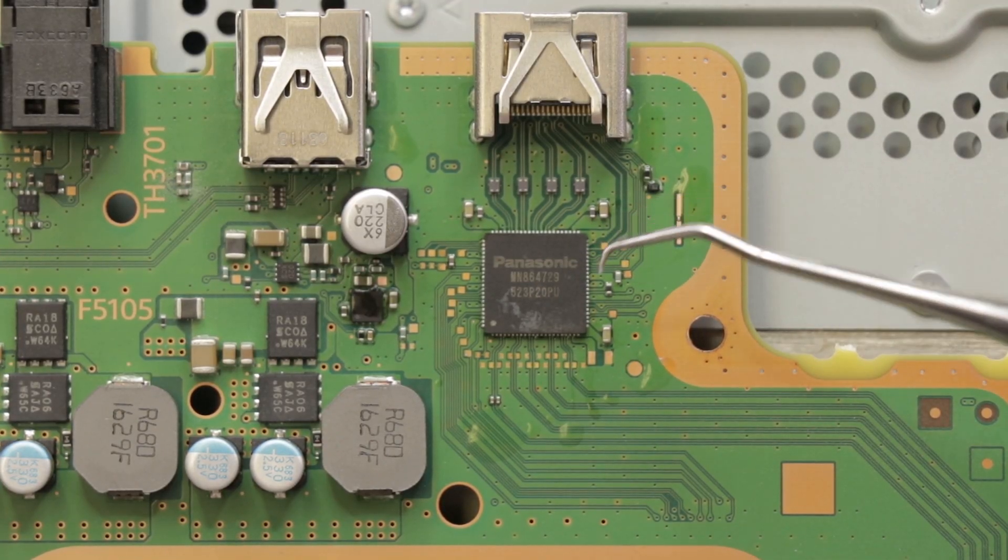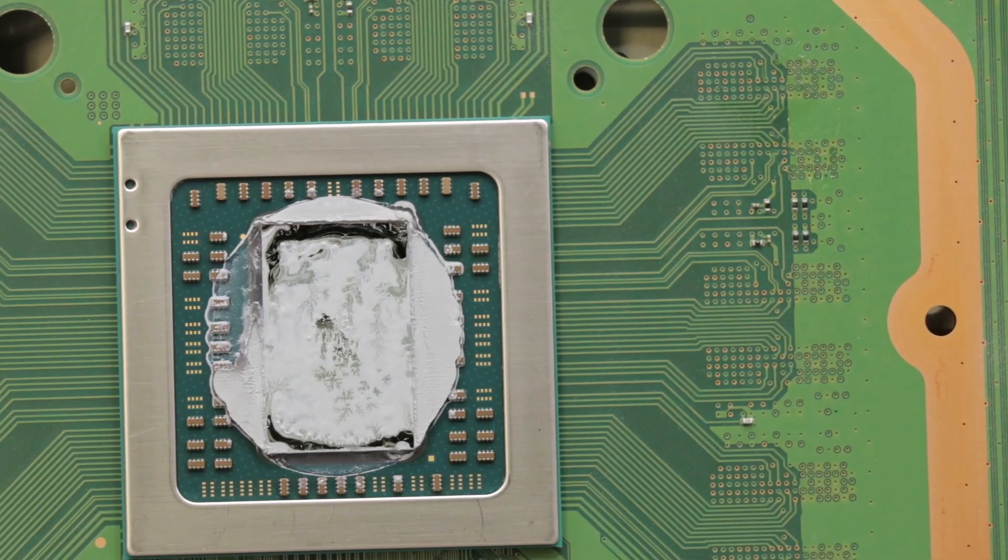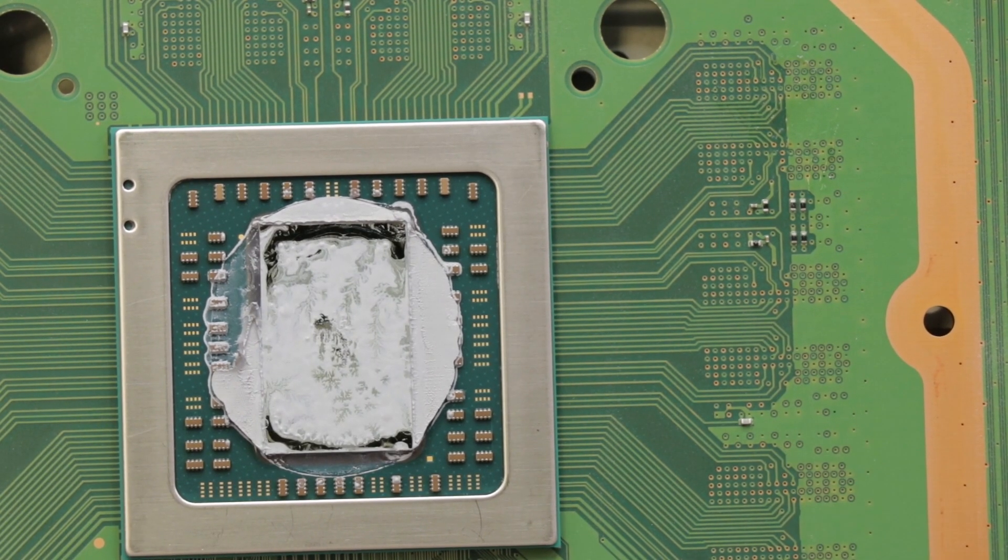And there we go — we have that IC replaced. Now we need to get this motherboard back in and see if it works. We do need to replace this thermal paste, which I'll be doing next. And then we'll put the motherboard back in, just enough to test it, and we'll see what comes up on the screen.